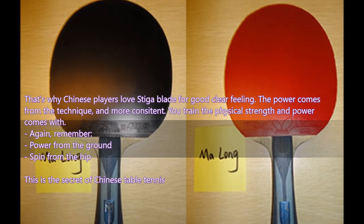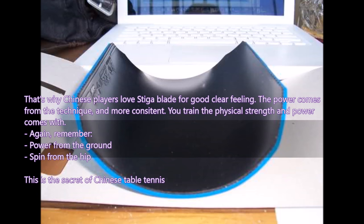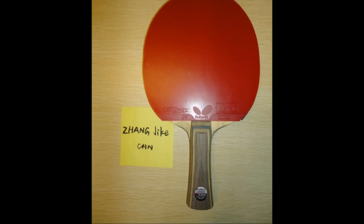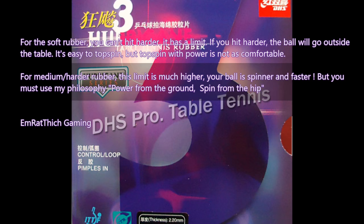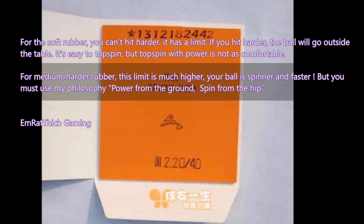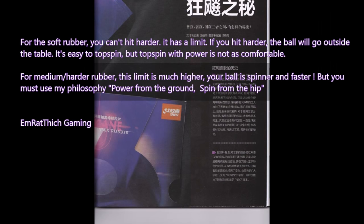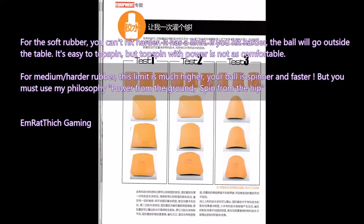You must understand and master this philosophy. For soft rubber, if you hit harder the ball will go outside the table — it has a limit. Topspin is easy but topspin with power is not as comfortable. For medium-hard rubber, the limit is much higher — you can hit harder, the ball is spinner and faster. But you must use the philosophy: power from the ground, spin from the hip.